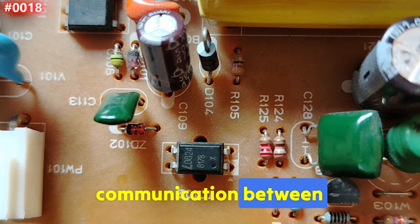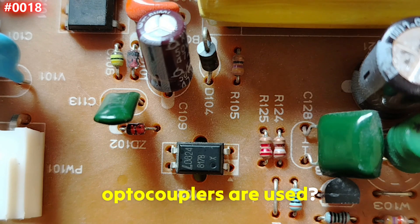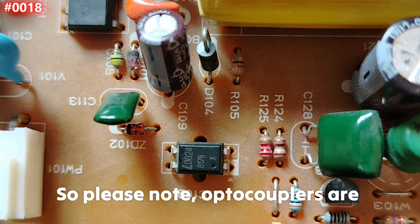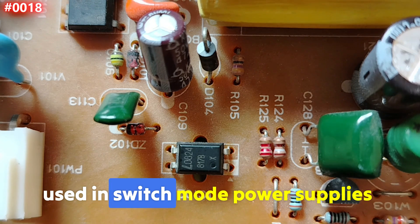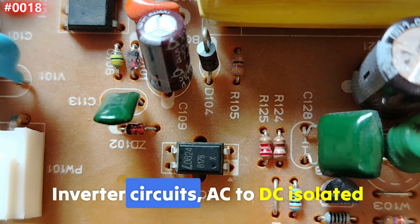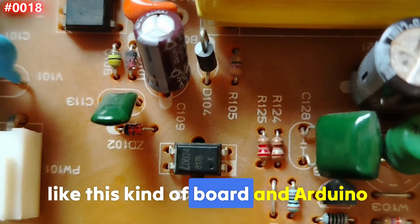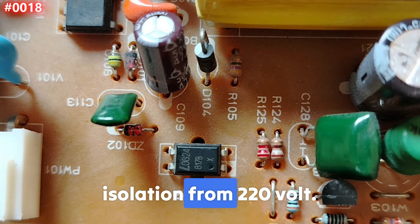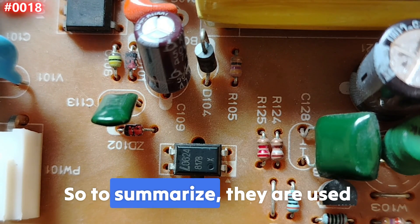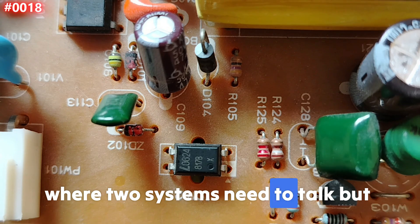The opto-isolator or optocoupler is used for safe communication between two voltage sections. Optocouplers are used in switch-mode power supplies, microcontroller inputs, inverter circuits, AC-to-DC isolated interfaces, and Arduino isolation from 230 volts.